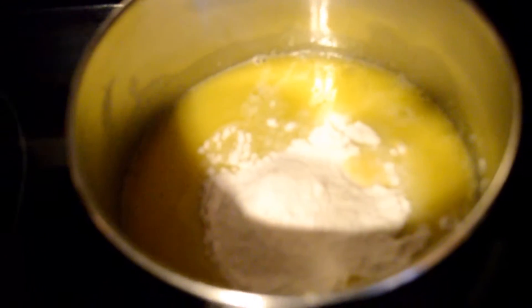You want to mix it well and make sure that the flour is dissolved, because then we're going to be adding the milk and it's going to turn into a thicker cream.